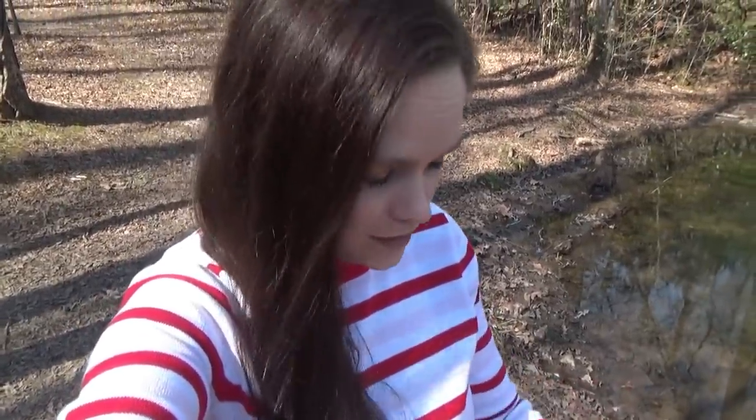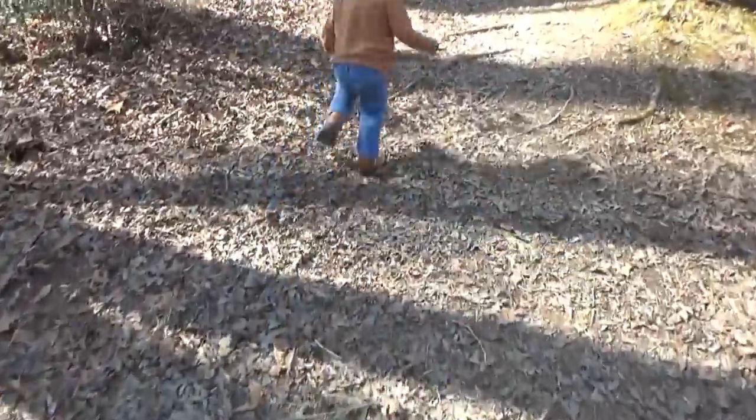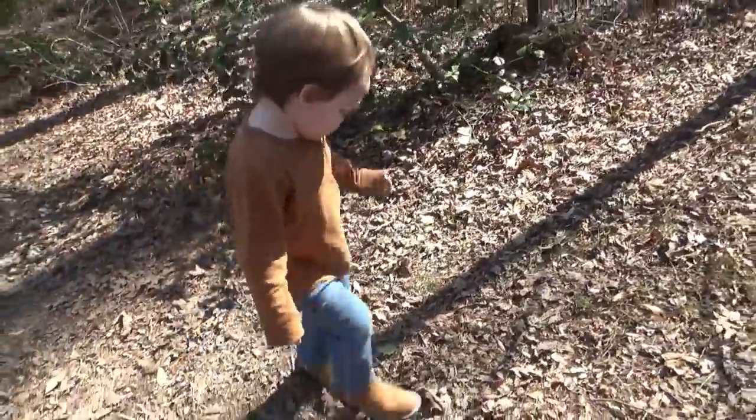This day is even more beautiful than yesterday was. We're going to let the chickens out. How many eggs do you think we have?